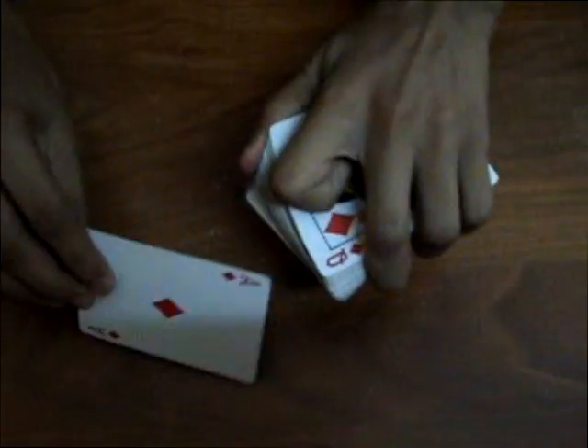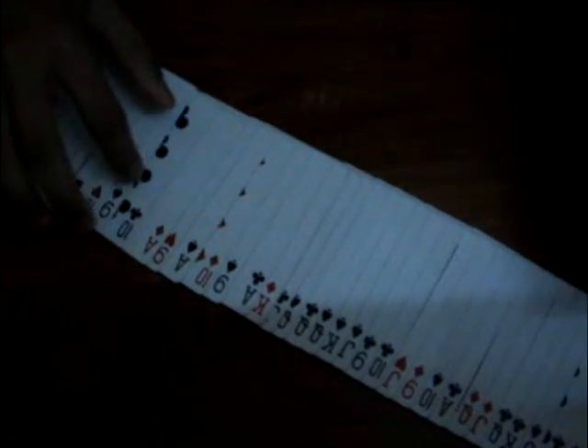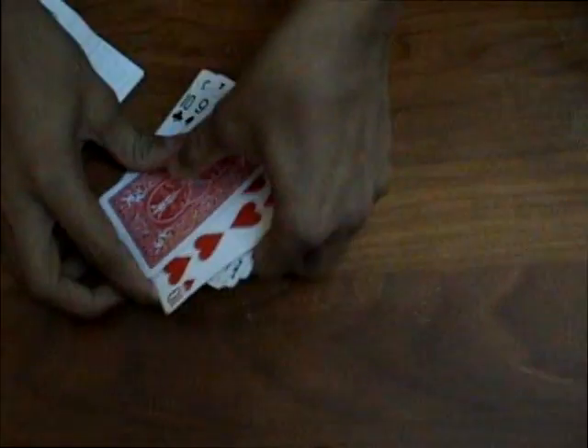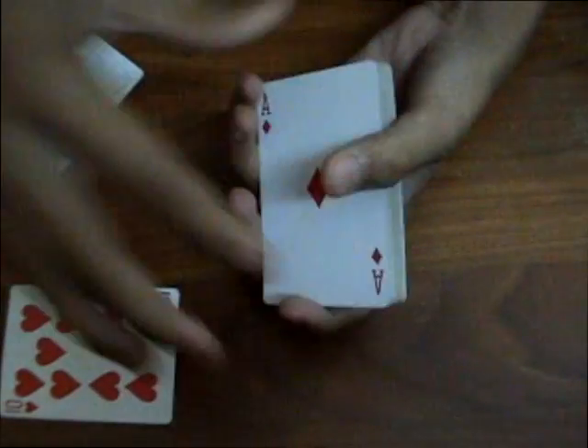Then where is your card? This is the prediction — then where is the other card? To find it, I will just place your card back in the middle. No secret moves, nothing. And with just a snap, one card in the whole deck is face down, and that card is your card. Thank you for watching — please comment, rate, and subscribe.